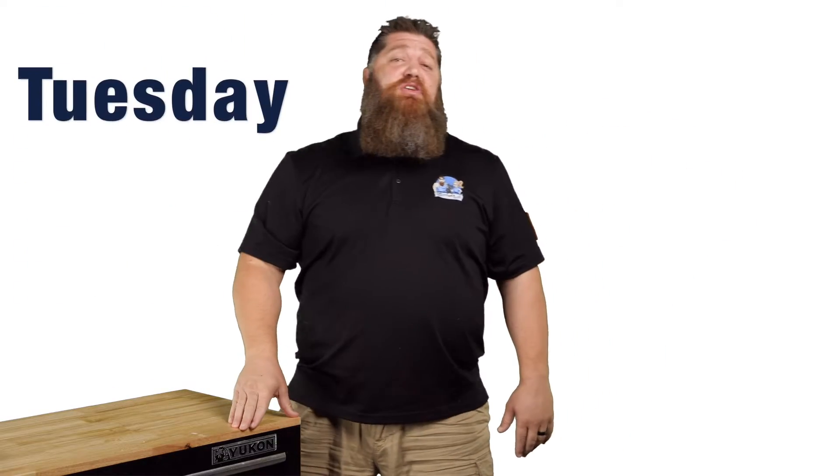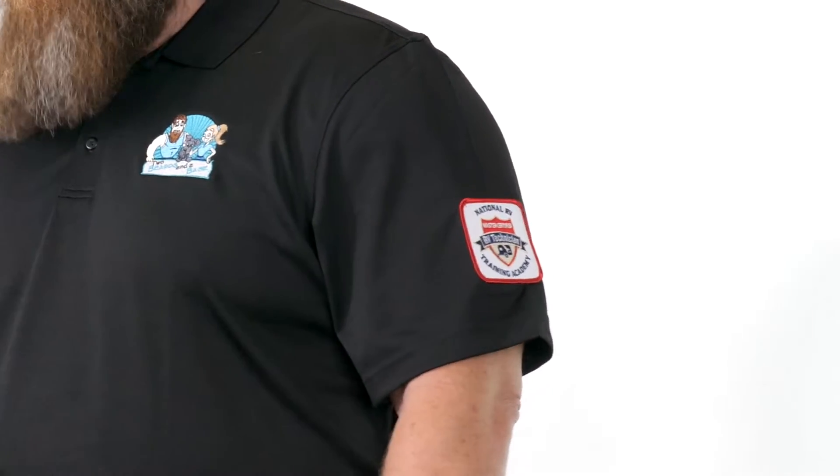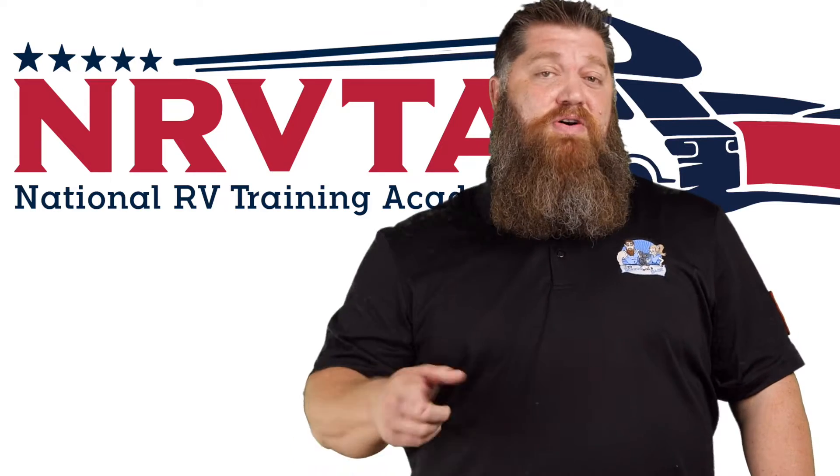Welcome to another Todd's 2-Minute Tech Tip Tuesday, brought to you by the National RV Training Academy — the only academy that gives you the credentials to become a certified tech and/or certified inspector. Today, let's talk about refrigerators.